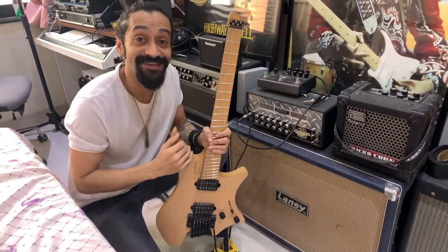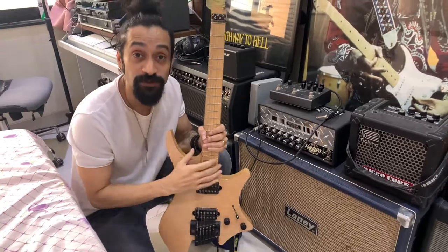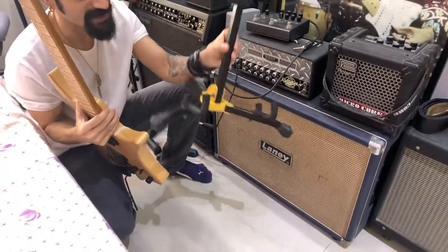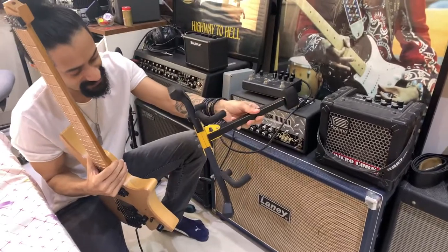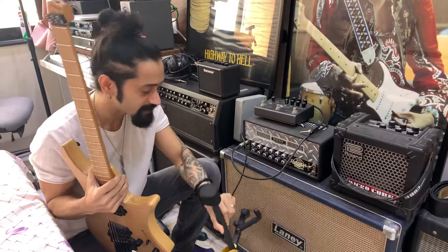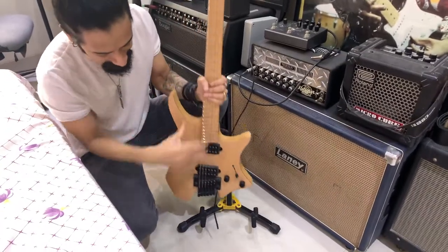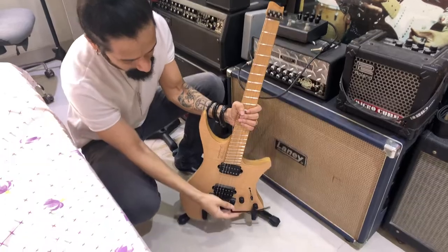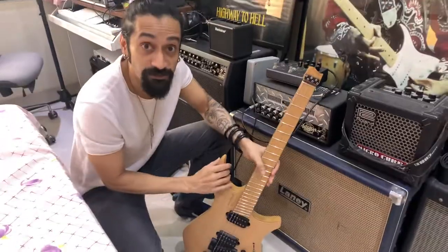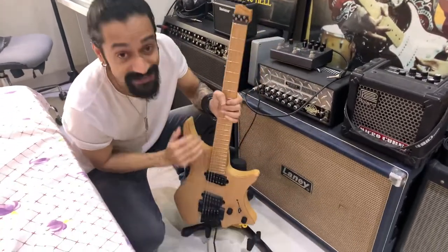Alright, hi guys, Tandarish Kudva here. I thought I'll give you a quick little tip as to how you can keep your Strandberg, if you own one, on a regular Hercules electric guitar stand. It says A011C at the bottom, so probably that's the model number. This is a regular electric guitar stand by Hercules. If you try and keep your Strandberg on a regular one, it's a little wobbly and it feels like it's going to fall down when you keep it.